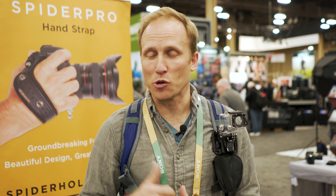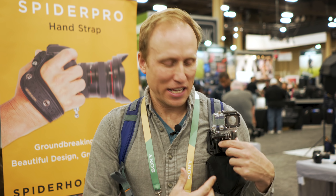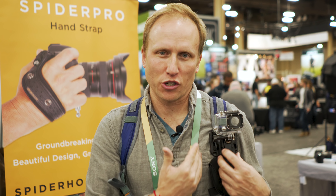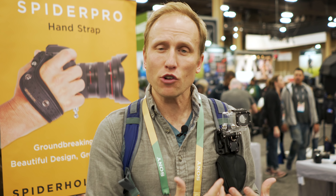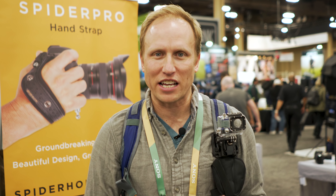I'm at WPPI and I'm at the Spyder booth. I'm a big fan of their products and they've got a few new products coming that I want to tell you about. First up is the Backpacker Spyder holster system. I've actually talked about this in a previous video about a year ago, and it is still my favorite way to carry my gear. But they've got new products and new ways to attach gear here.